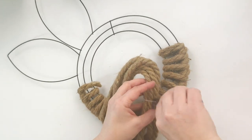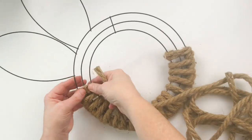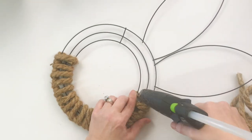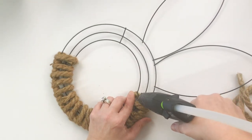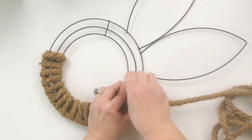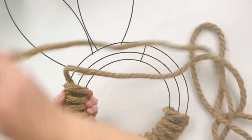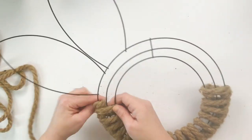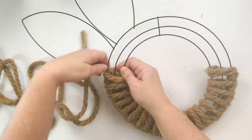It took about two and a half skeins of this rope. This is how I'm starting the second one — again on the straightaway, adding the hot glue, pressing it down right where that rope starts from the back. I had ended with a long, so I went back with a short.